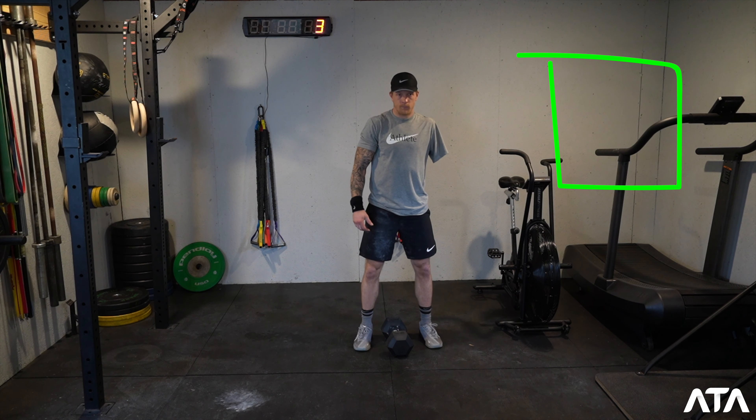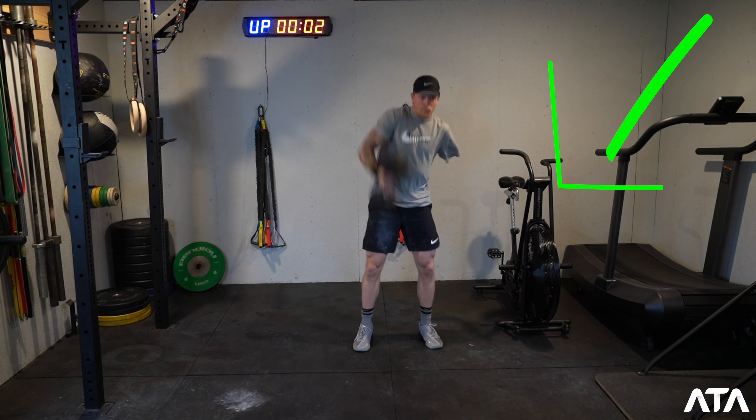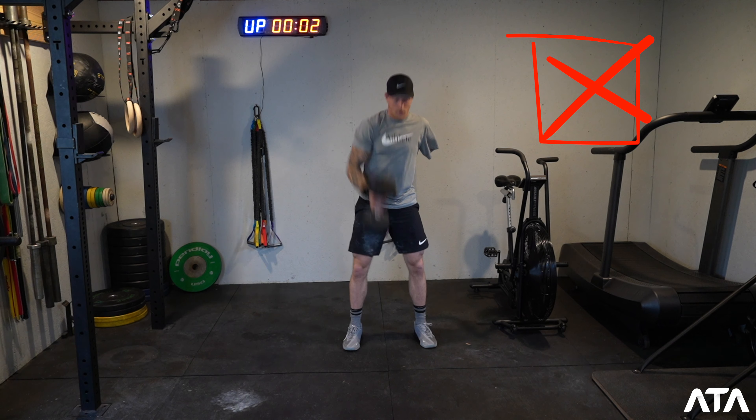For all divisions, please make sure that you start by standing tall — except for seated divisions — before the go. On three, two, one, go: please make sure you're still standing tall at that go, then you can reach down and grab your dumbbell. Don't be going down to grab the dumbbell ahead of time — that's an early no-rep right at the beginning of the workout.